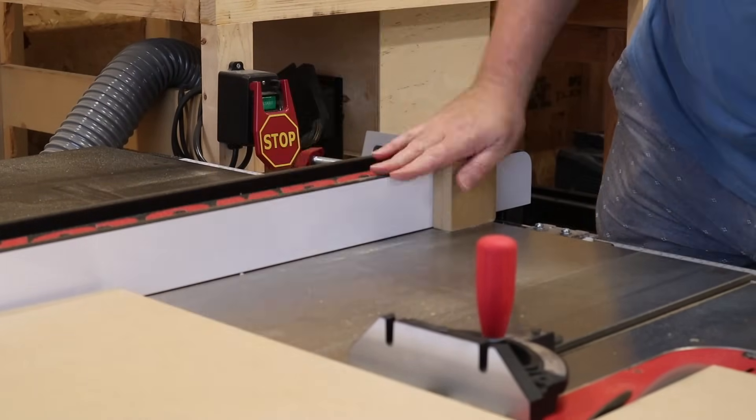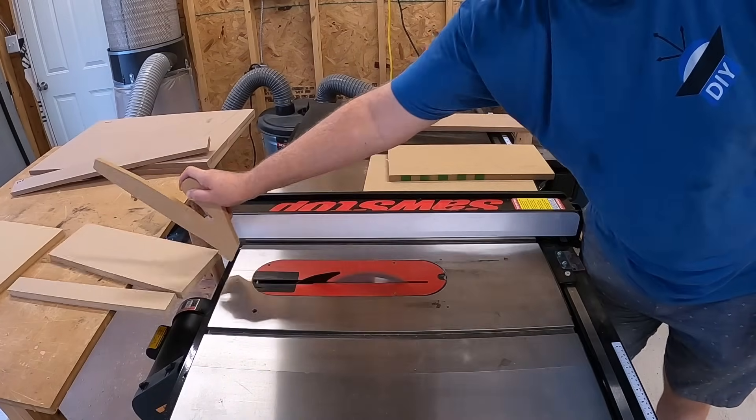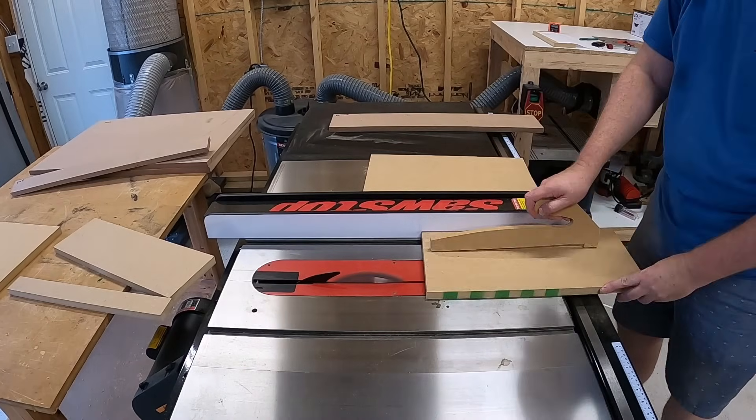Now, if you try to do this with the wood against the fence and against the miter gauge, you're going to get a kickback. After I did that, I ripped those three pieces a little bit oversized — and I'll show you why I ripped them oversized right here in just a second.